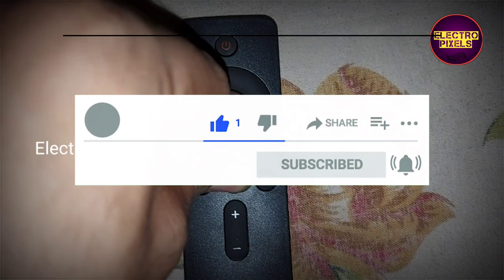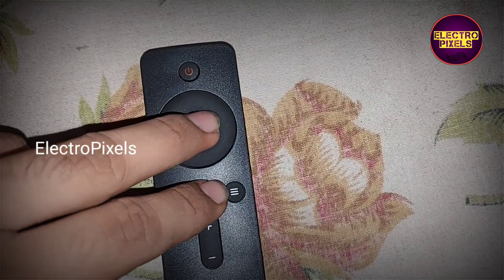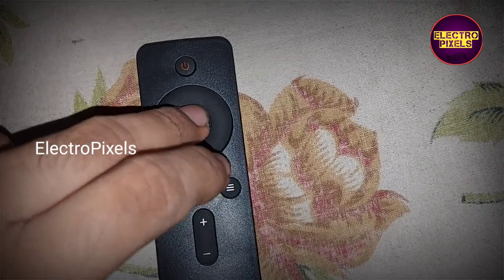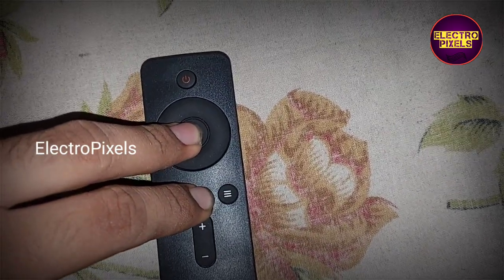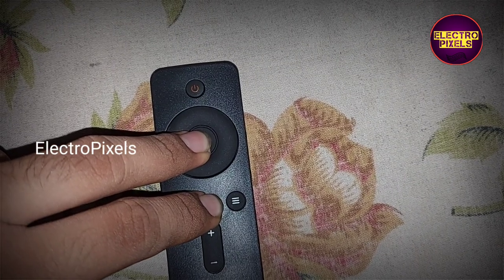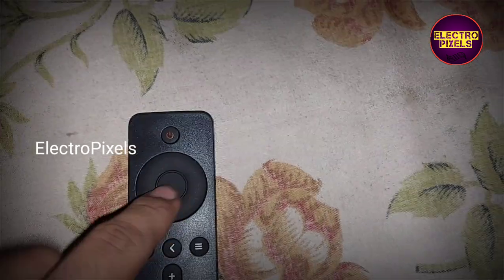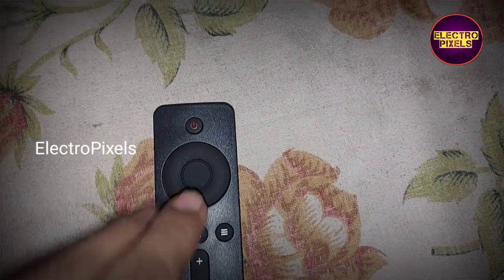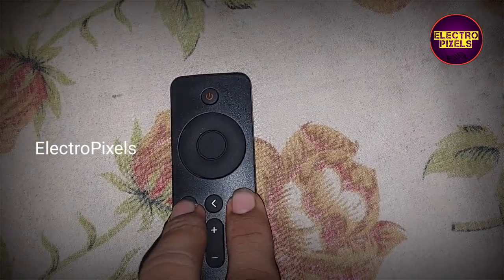There are two methods available. In some models you can enter into the factory mode by pressing the OK button and the Back button together and holding these two buttons for 10 seconds when the TV is powered on. This is the first method.